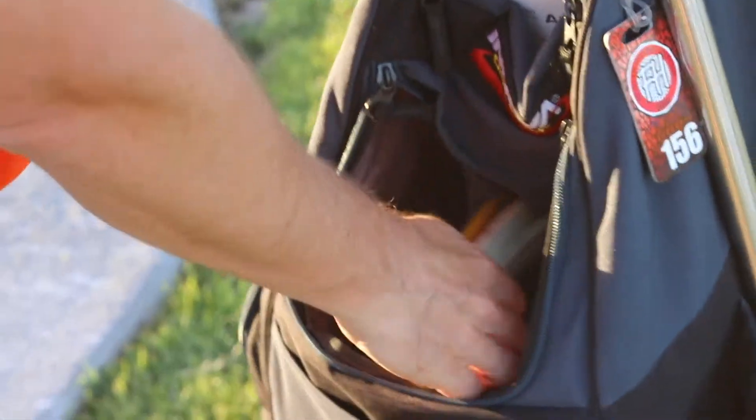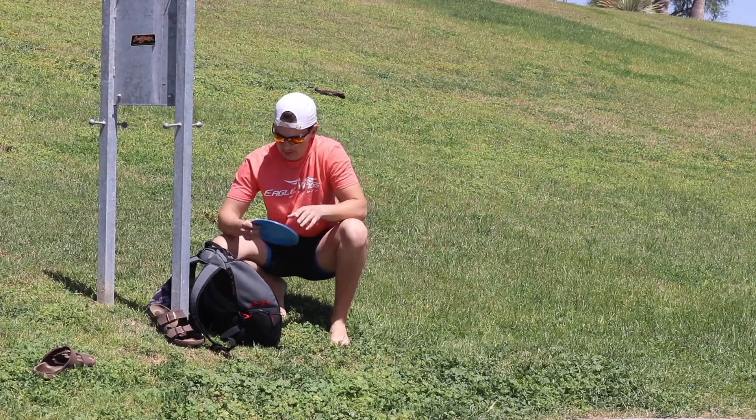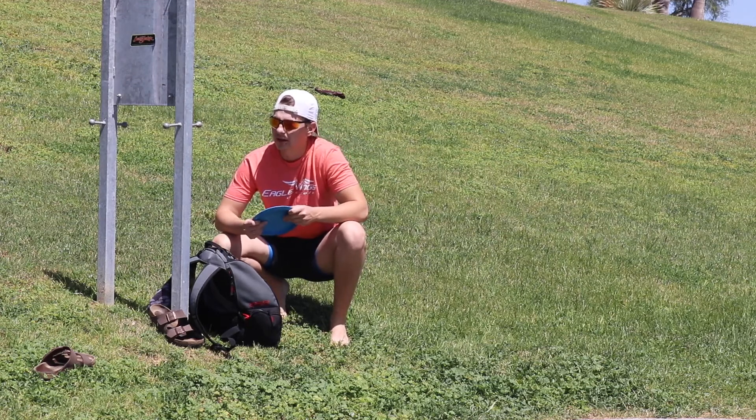As you get into it more and more, you realize how many similarities there are with disc golf and golf — just with how many different disc speeds. You realize how much form and arm speed goes into this game, because I've put my Leopard over 400 feet before. I've never broken 370 with this, and those are both great throws for me.